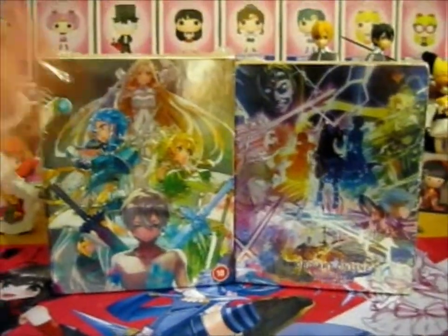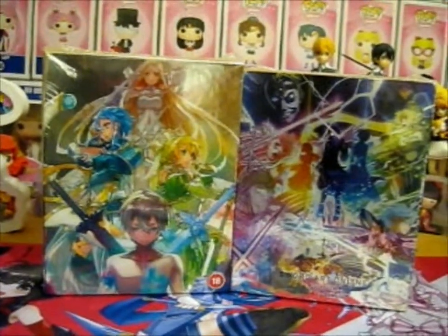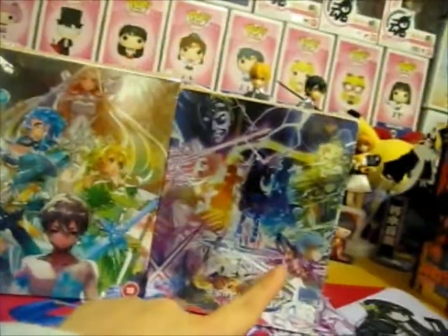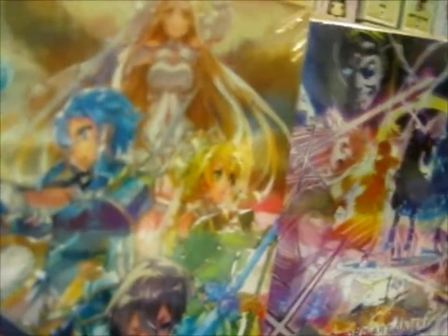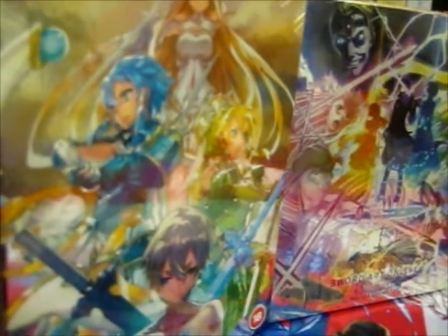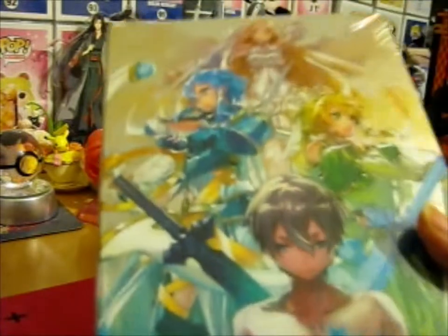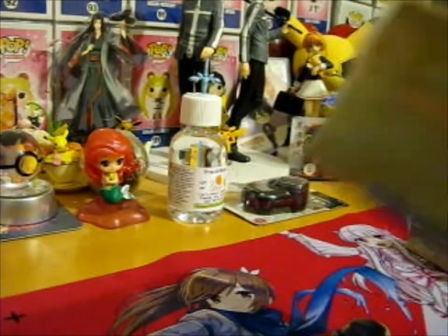I'm Ruth here, and this is the SAO Alicization War of Underworld Part 1 and 2 Collector's Editions. Let's put this to the side — hopefully you can see everything. So, Part 1. I just love their Collector's Editions. They're so shiny and holographic. It's really cool.